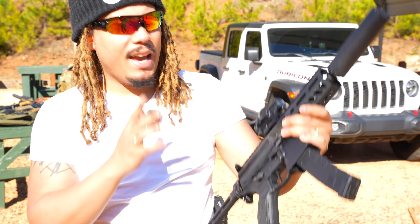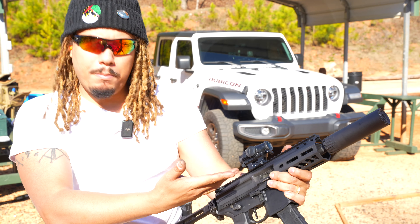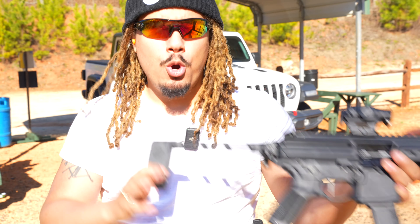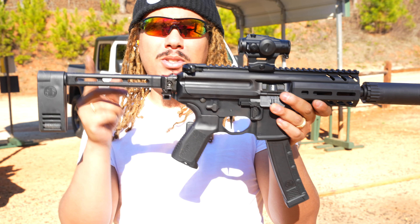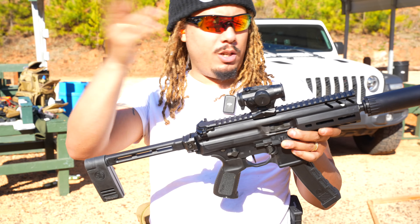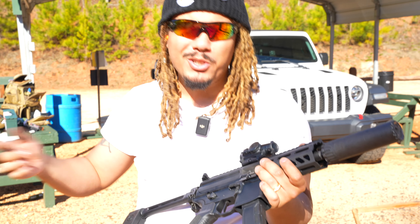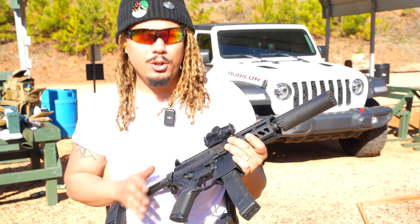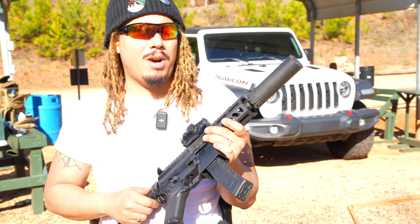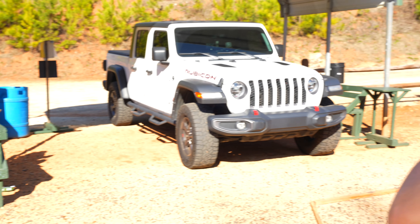Sig is now shipping all of their pistols — the MPX as well as the Rattlers — with the Sig MCX brace. So if you end up going and grabbing an MPX or a Rattler anytime soon, it will come with the brace. I'm not too sure about the Spears, but for the Rattlers and MPX models those will be popping up fairly shortly.